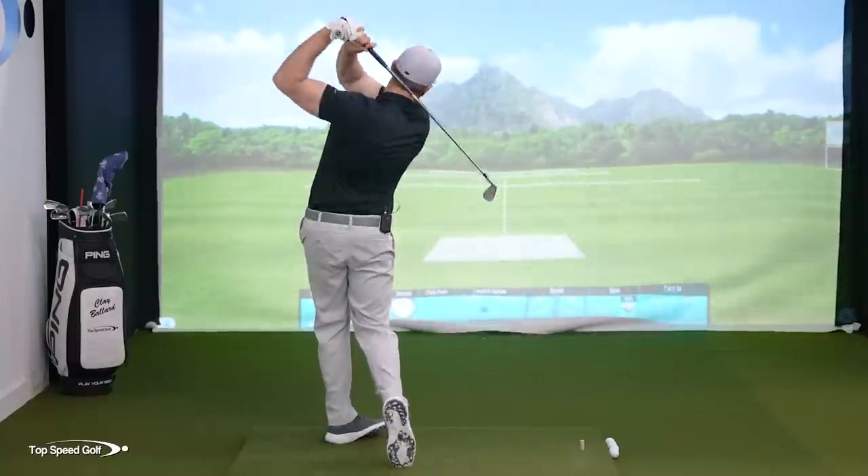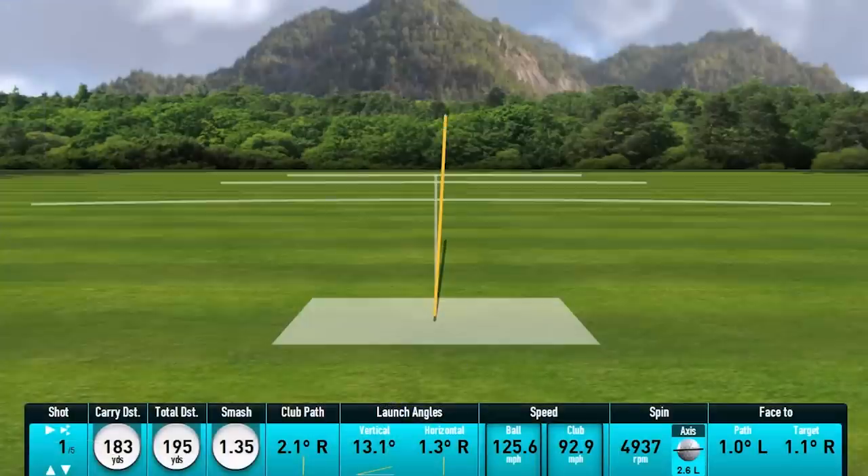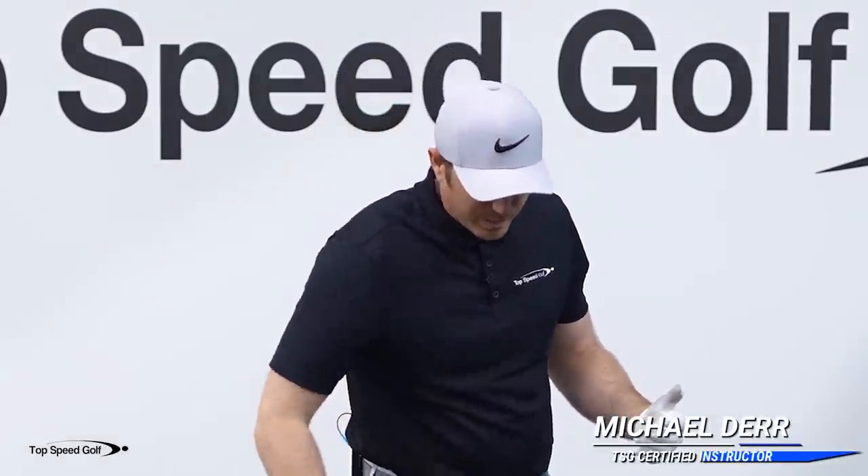There we go — nice smooth swing, 195 total carry distance with a seven iron. Players ask me all the time: how do you hit it so far with what looks like so little effort? The answer is very simple — we can get very easy speed through getting proper lag in the downswing and then unloading that lag.